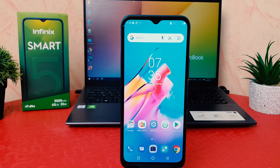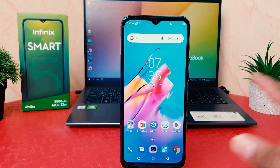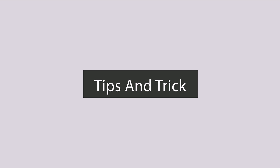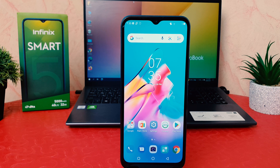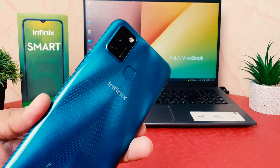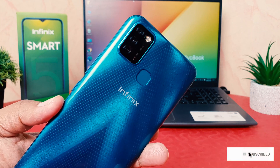Hello and welcome back to my tutorial. In this tutorial I'm going to share with you how to set up fingerprint in your Infinix Smart 5. You might have recently bought this Infinix Smart 5, and on the backside there is a fingerprint scanner so you can easily unlock your device by touching your registered finger.